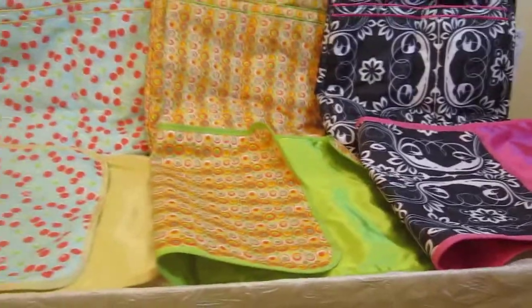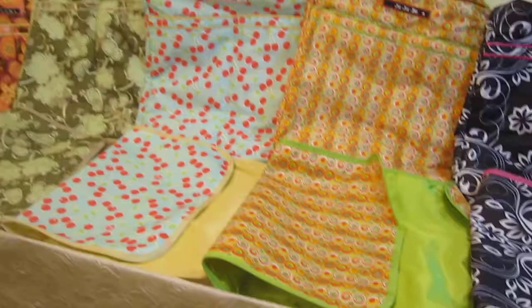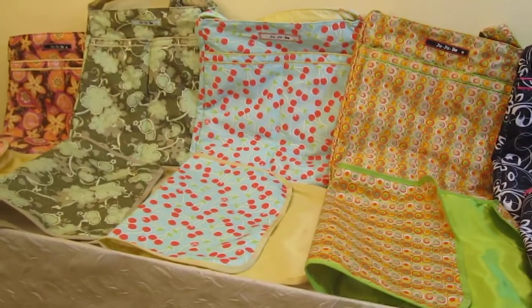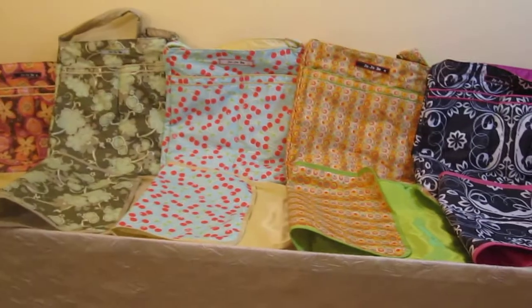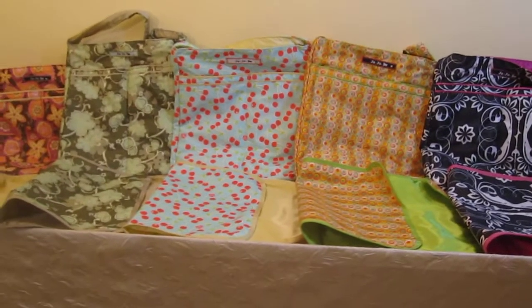They come in so many different prints. Search Little Dudes and Divas on YouTube — I'm going to do a few more videos showing you the interior, the different ways to pack them, as well as a bunch of details on these great bags.